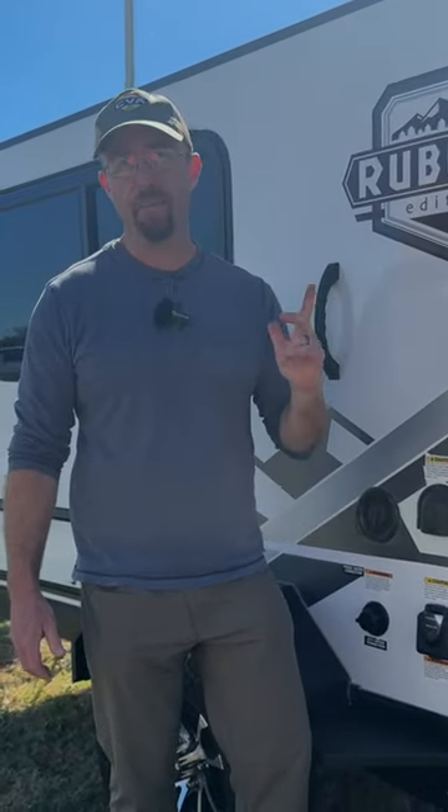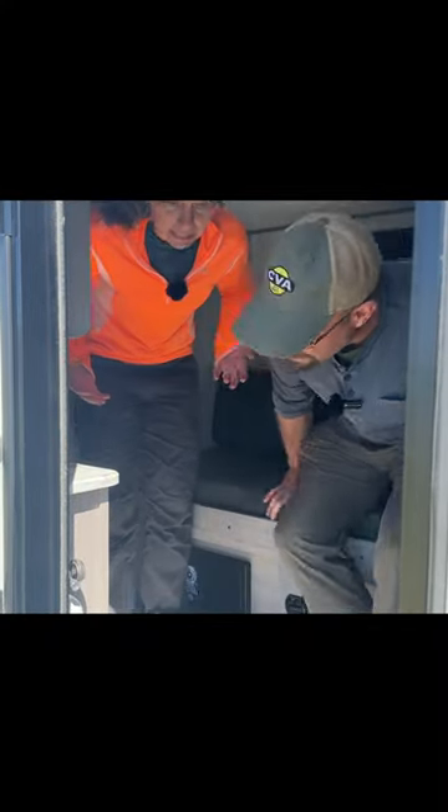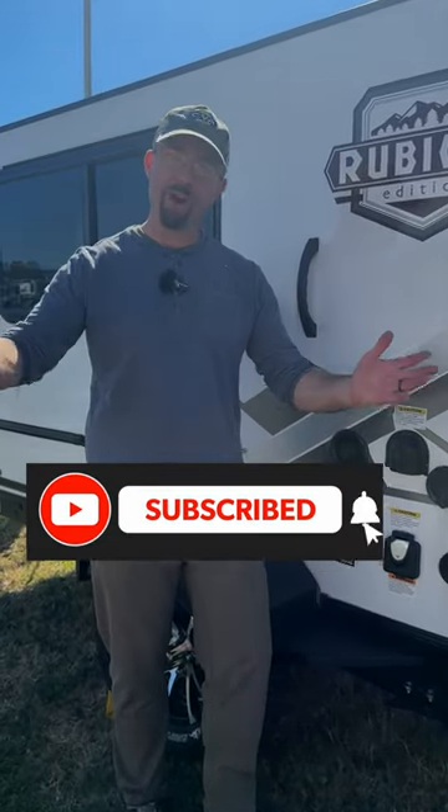And finally, can I stand up inside of it? Well, you can stand up, but not stand up straight unless you're pretty short. If you have any other questions, comment below and we'll try to answer them.